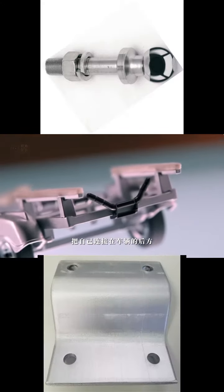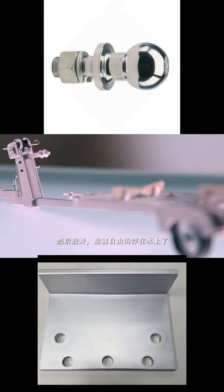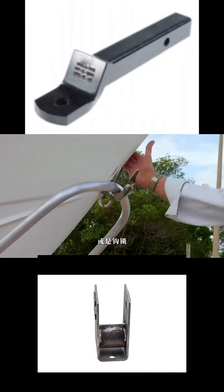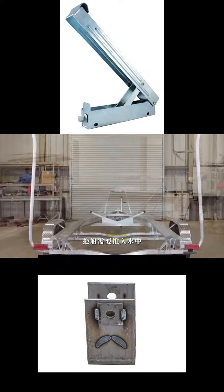A boat trailer is connected to the vehicle's rear using a towing hook. The trailer is placed in the water, and then the boat is allowed to float freely. The boat trailer features a quick-release locking system, or hook lock, with a hook that can be engaged or disengaged on the force hook lock using a crank handle.